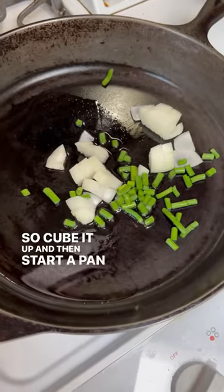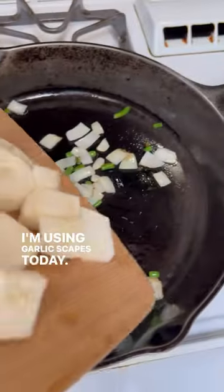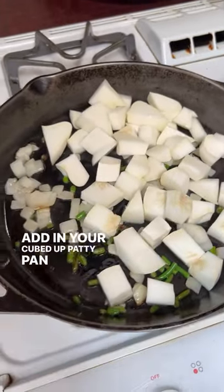Cube it up and then start a pan with some oil and onion and garlic — I'm using garlic scapes today. Once that's cooked a touch, add in your cubed up patty pan squash.